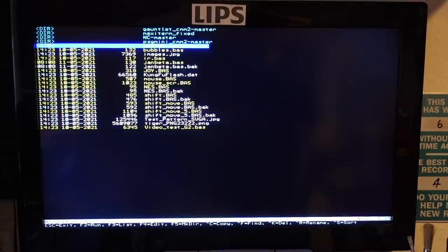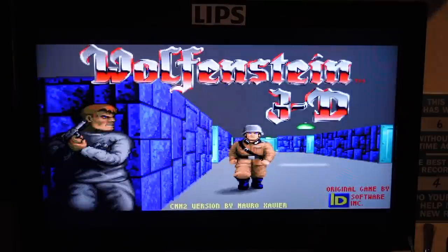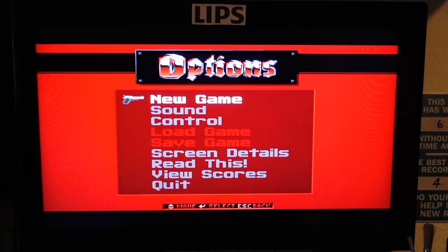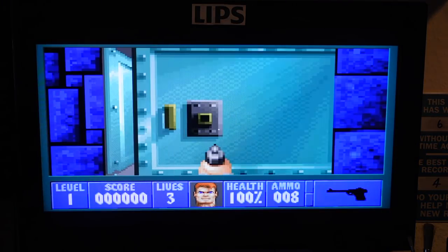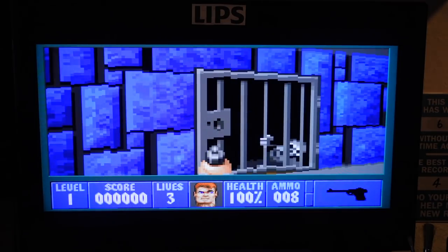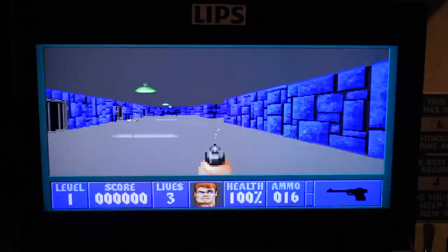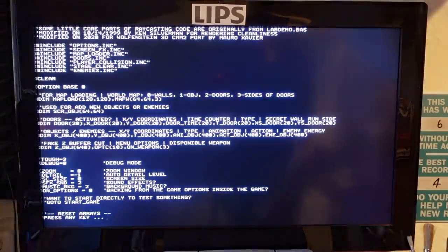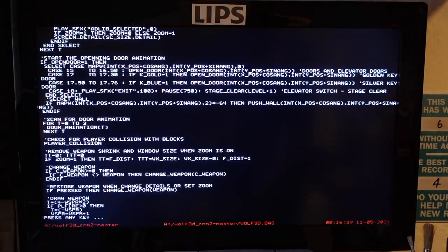There are some amazing things to show the core of the machine, like this clone of Wolfenstein. It's not fully implemented yet, but you can see — this is a BASIC program. It's a bit slow, but running this in BASIC is kind of a dream. And as you can see — it's a pretty sophisticated BASIC program.